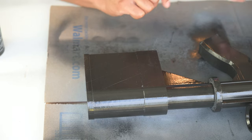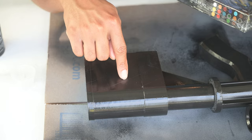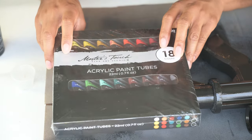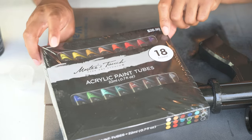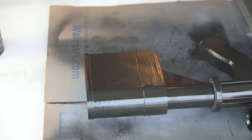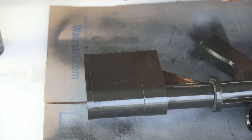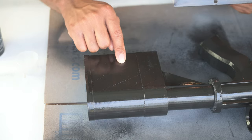Alright guys, it's been a little while. The paint has dried and now we have drawn lines on here. We are going to paint them in with this acrylic paint set I got at Michaels — it was actually half off, so about 15 dollars, along with some brushes that were half off too. So we're going to go ahead and paint in the colors here and go from there.